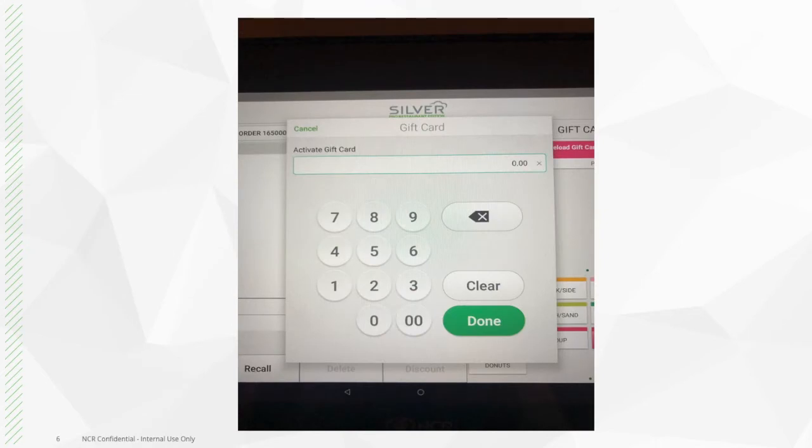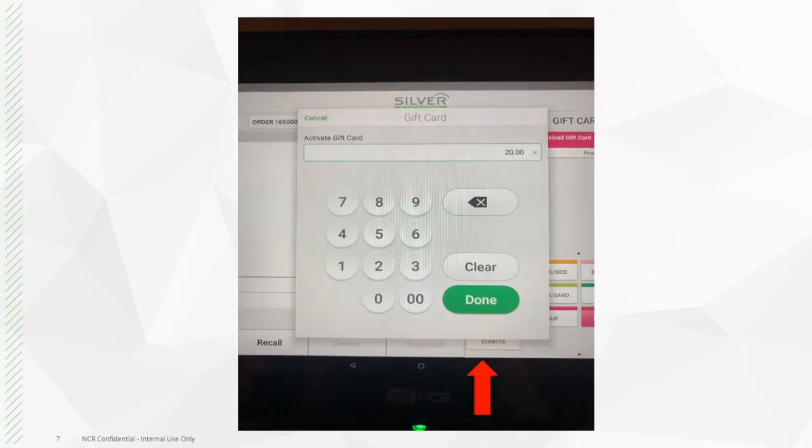Once you press the new gift card or reload gift card button, the system will then prompt you to enter in the desired amount. Once the amount is entered, press done.